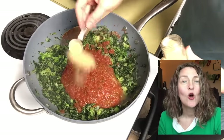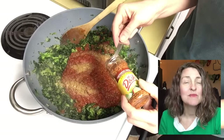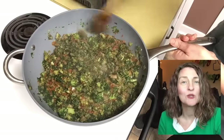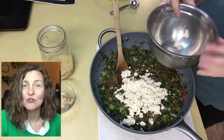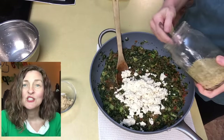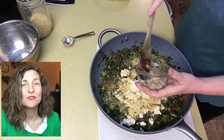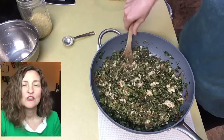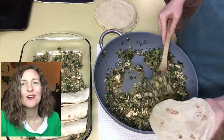Add one cup of salsa, one teaspoon of garlic powder, and one teaspoon of Mrs. Dash's Southwest Chipotle Blend. From here, we want to add 8 ounces of crumbled extra-firm tofu, 2 tablespoons of nutritional yeast, and 2 tablespoons of tahini. Stir that in, and now we're ready to assemble our enchiladas.